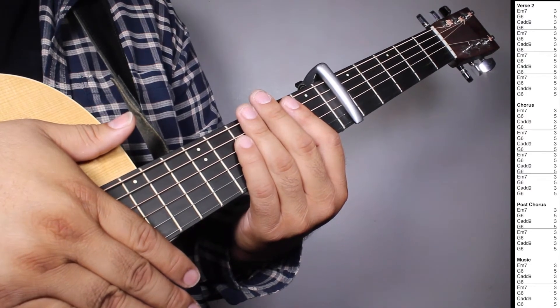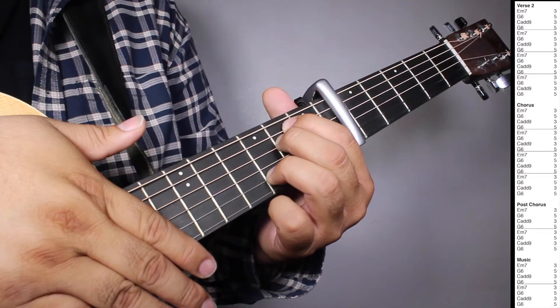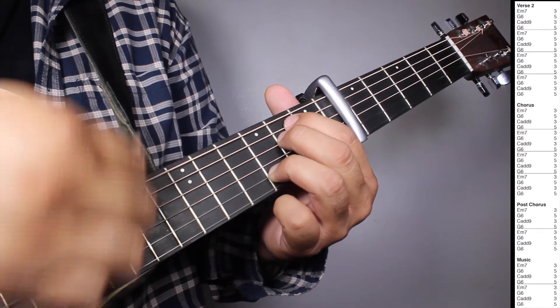So let's play verse 2, chorus, post-chorus, and music all together. 1, 2, 3, 4 — verse 2.